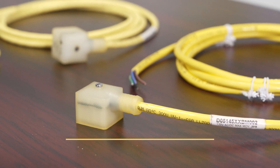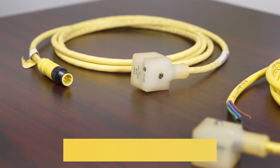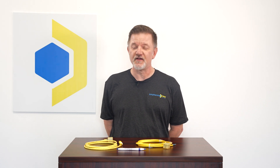Many commonly available DIN connectors are of the field installable type, meaning you have to order the components and build them yourself. Not only does this require significant time and labor, but it's difficult to adequately seal the head to the cable, making it subject to infiltration of fluids and contaminants. This results in failure and downtime.